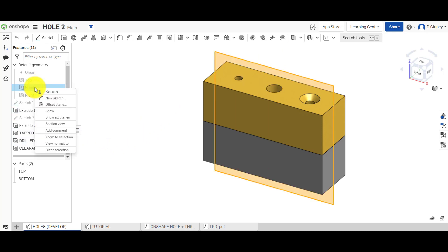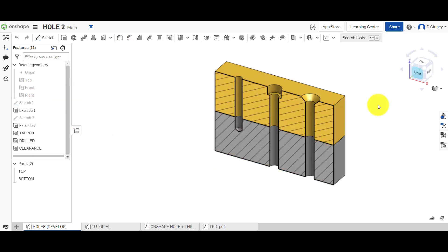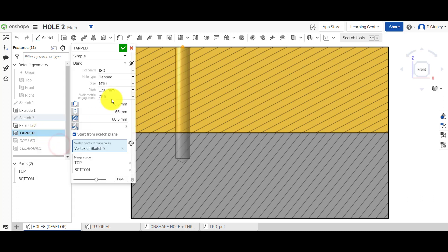What we're going to look at now is creating holes of different types: tapped, drilled, and clearance. We've looked previously at a simple hole, a counterbore, and a countersink. If you haven't checked that video out, go check that one. But what we're going to do now is look at a bit more detail. If I click on the front plane and click on section, I can see a quick section view of what these actually look like, which is easier to see.